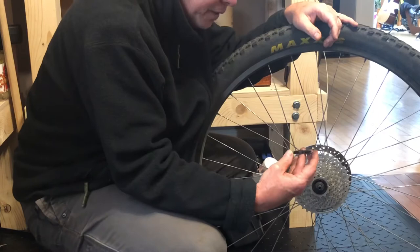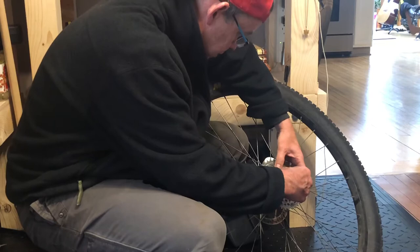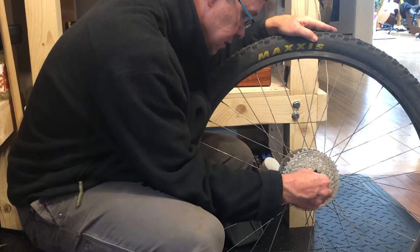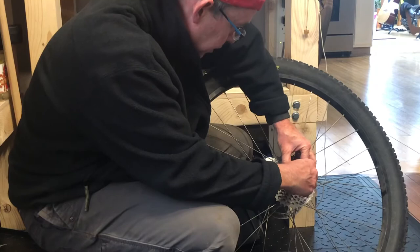So that's the smallest one — get it on. It's a little stubborn; rotate it around until it seats down. It comes with a new lock ring, and there's plenty of grease on there from the older ones, so I don't need to grease that up.